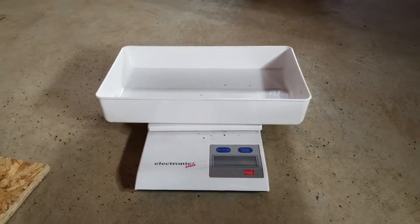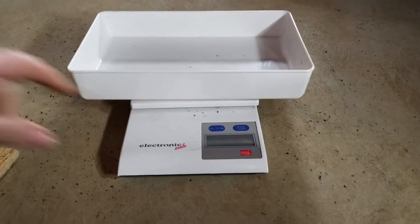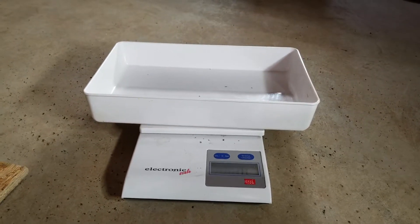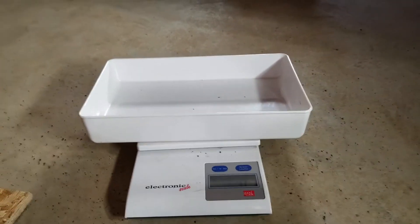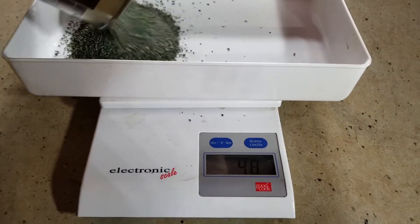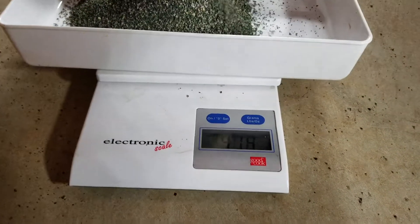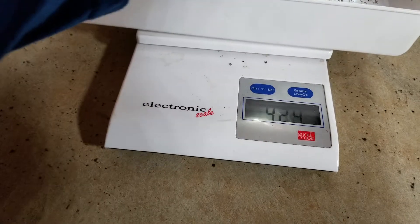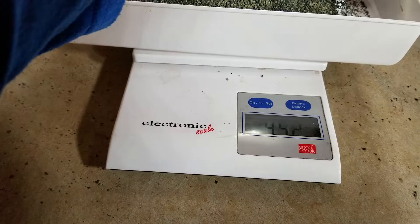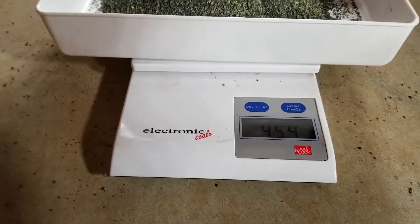First, I'm going to put 454 grams of sand into this scale. I'm using grams instead of ounces because I think that grams are a more accurate measurement. There we go, 454.